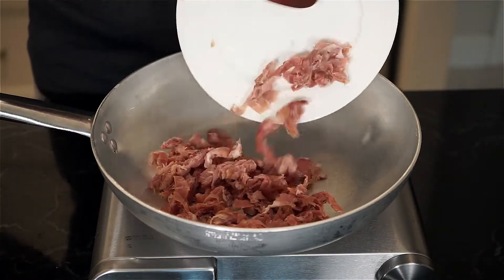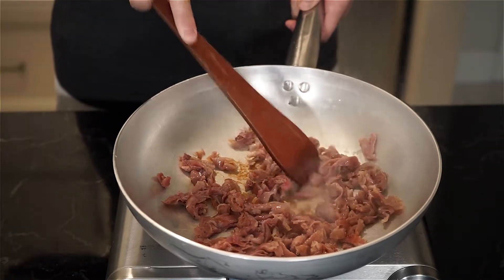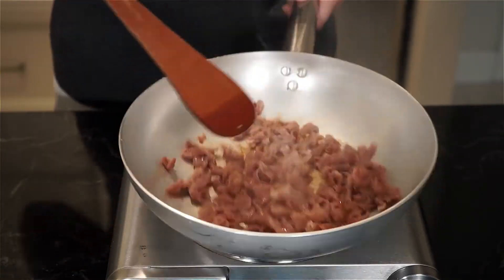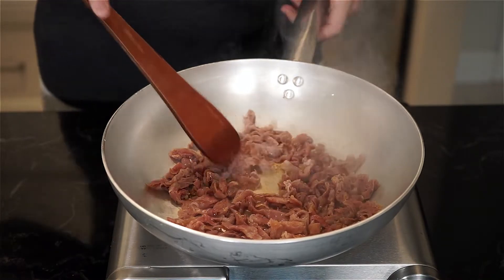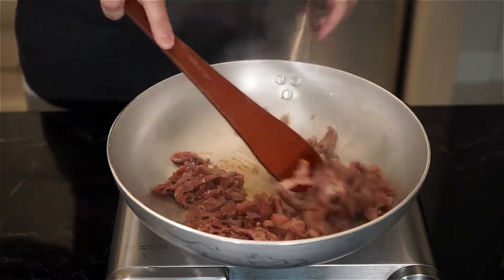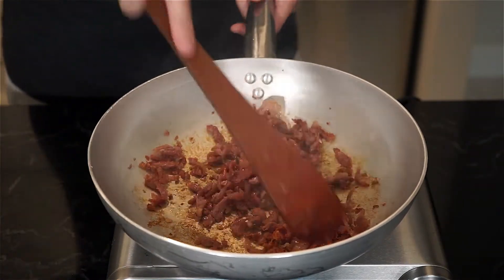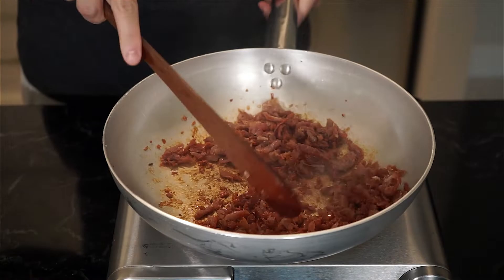In a dry pan on low to medium heat, we're gonna add the prosciutto strips and cook until crispy, moving the strips around with a wooden spoon. You'll see that the pan will get sticky bits stuck to it — that's called fond. And we will release all that when we add the rest of the ingredients, as it's all flavor that gets released into the pasta sauce.